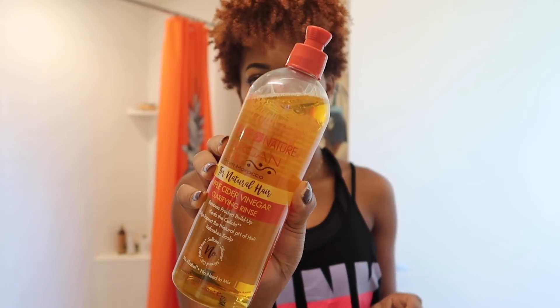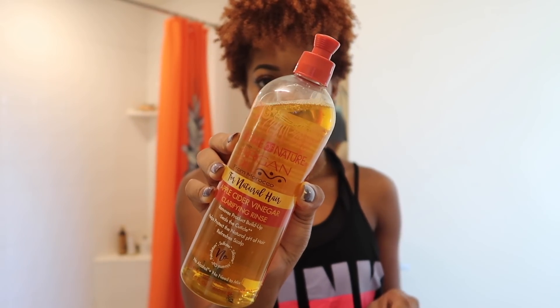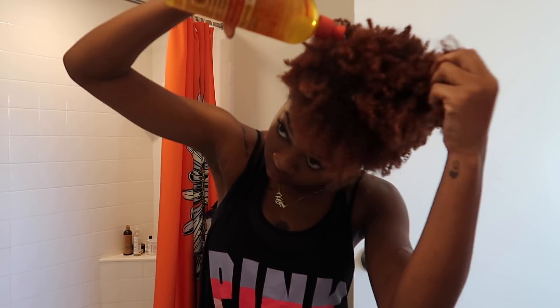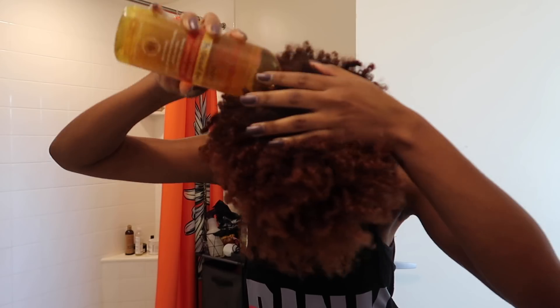I like to do this almost like a shampoo replacement. Whenever I do this combination, I will not shampoo — I use this as my shampoo — but I only find myself doing it like once every two weeks, if not once a month. I also like to do it on dry hair before I even start my washing process. On dry hair, I'll apply the apple cider vinegar rinse first, directly to my scalp. It has a little pump so it makes it super easy to part your hair and apply it directly to your scalp, which helps to add a little movement to my hair because when it's dry it doesn't move.